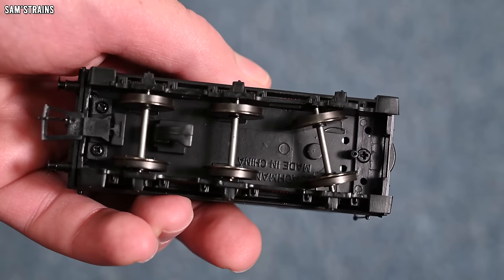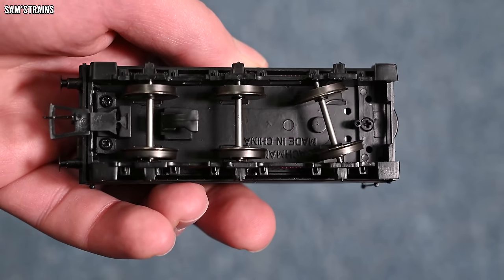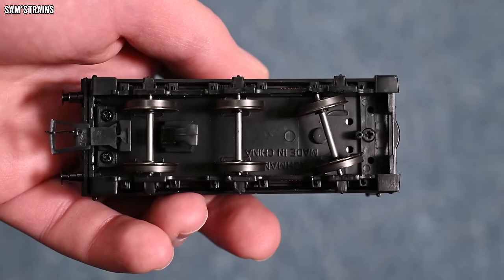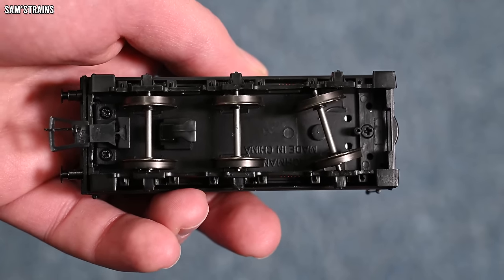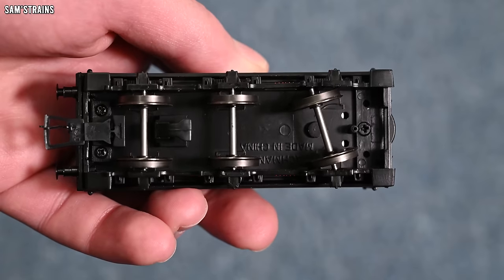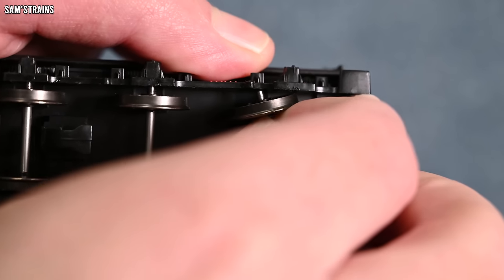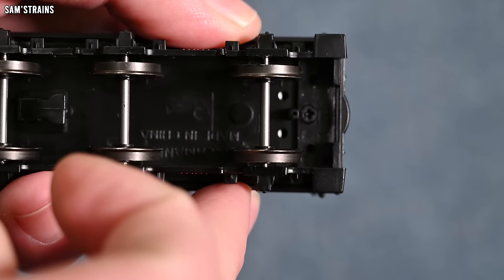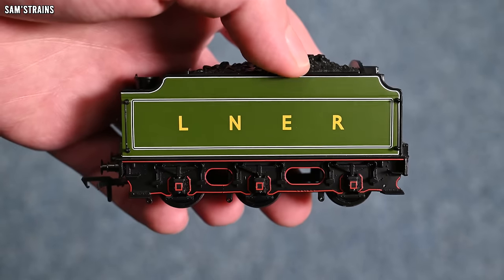Noticeable though is that the leading axle of the tender has been smashed out of position. That's unusual — most Bachmann locos do come perfect these days. Although it doesn't matter too much because there are no tender pickups to be knocked out of kilter, so hopefully I'll be able to readjust that. Despite the obviously dated nature of the tender, it's well presented in this modern livery.